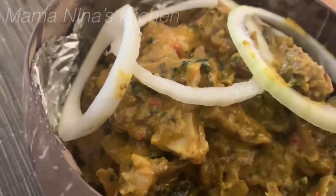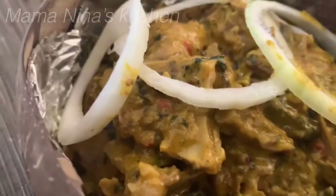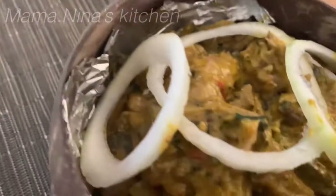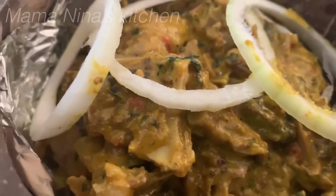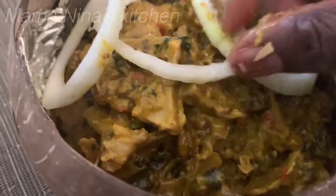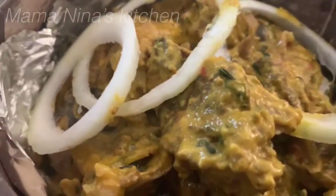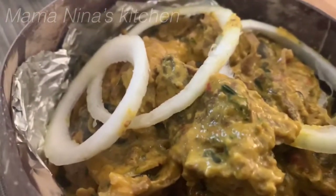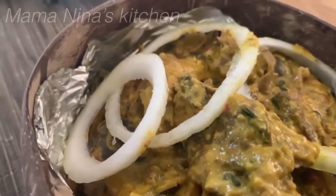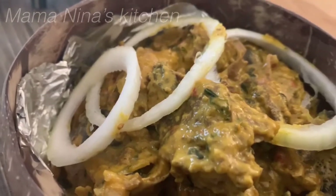Yum yum yum yum — this is really delicious, guys! Make sure you try this recipe and let me know what you think. It's spicy, just the way I like it. I'm sure when Mr. Peck comes home he's going to enjoy this to the fullest. Alright guys, let me and Nina enjoy our food — see you soon, bye!